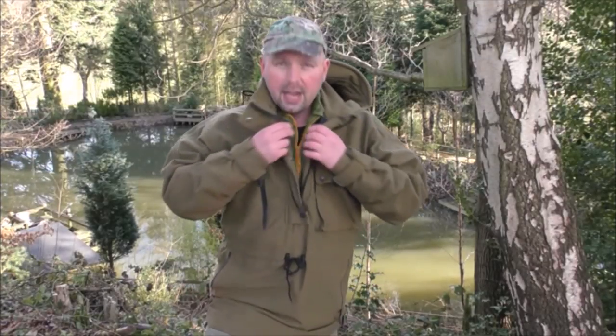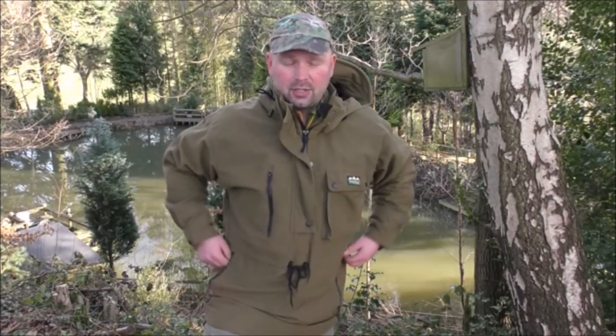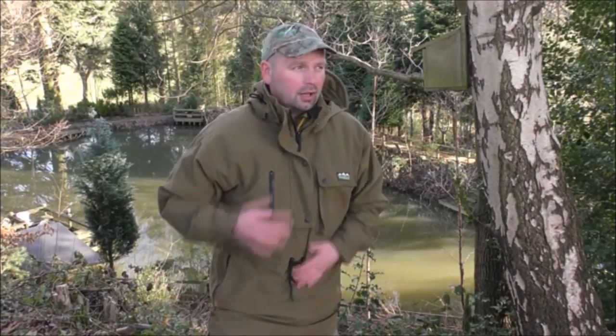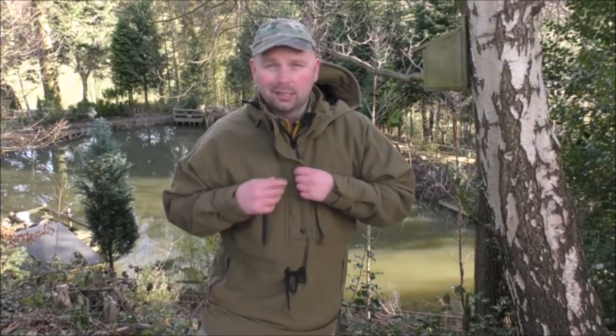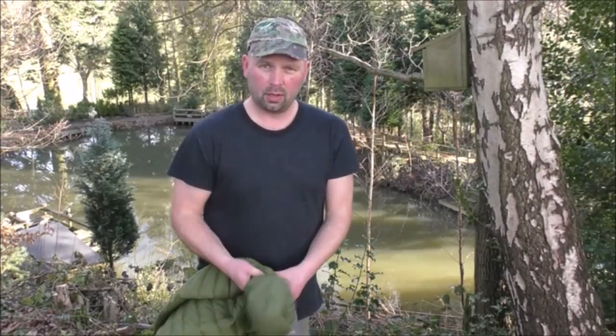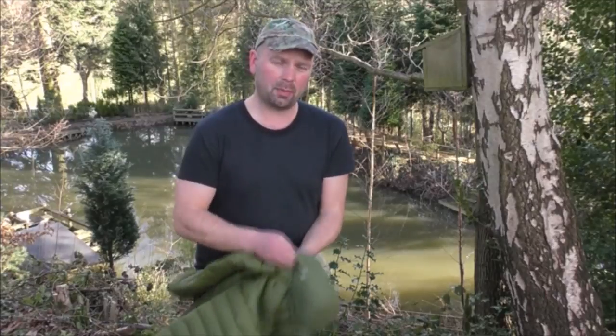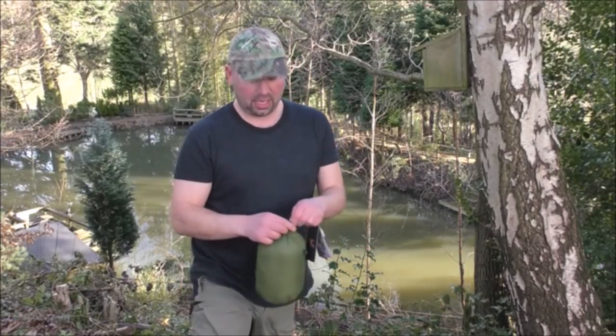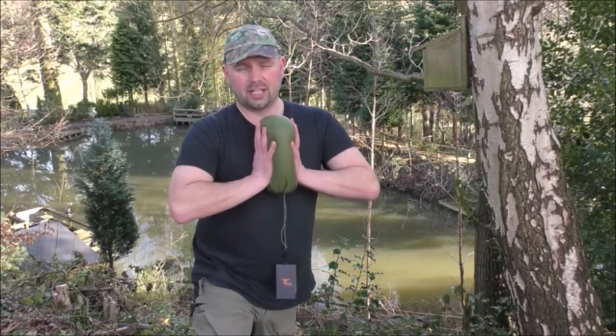It doesn't feel restrictive at all — no more restrictive than an ordinary Polartec fleece. The cold weather solution would be a thermal top, then the down jacket over that, and over the top of that a nice waterproof smock. I actually had this on underneath my Ridgeline Monsoon smock. Because this packs down so small, you can just have it in your backpack for when you need it.